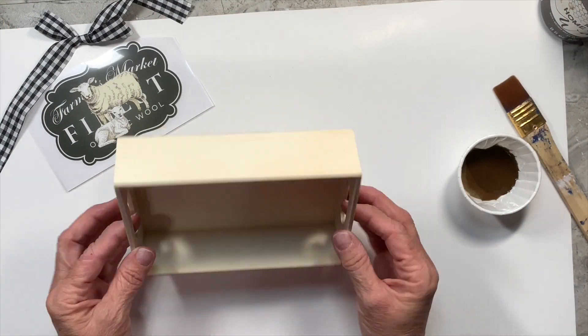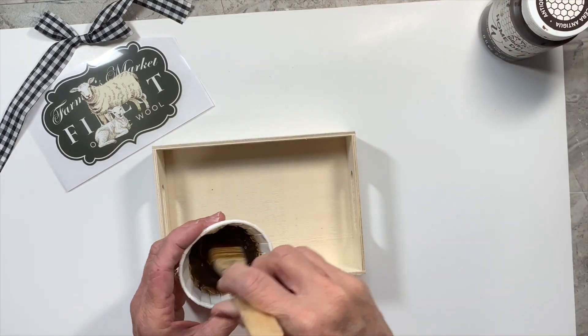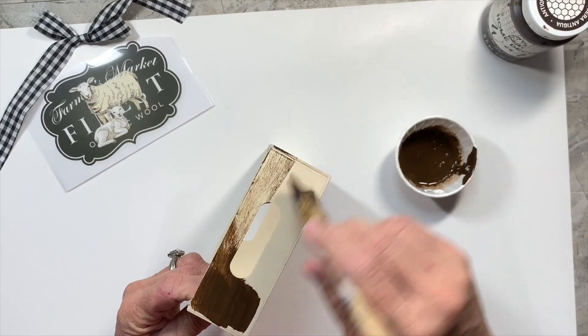I have this little crate that I picked up at Dollar Tree and I'm going to use some of the antique wax that we all love to use, watered down a little bit on this little crate to give it a stained look.